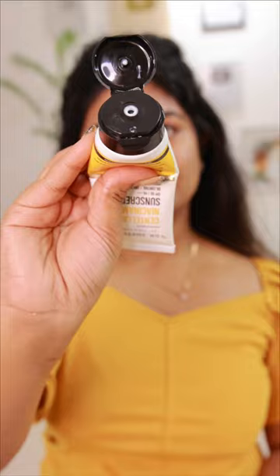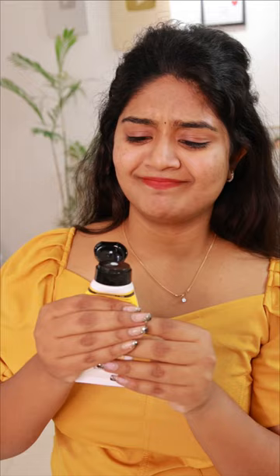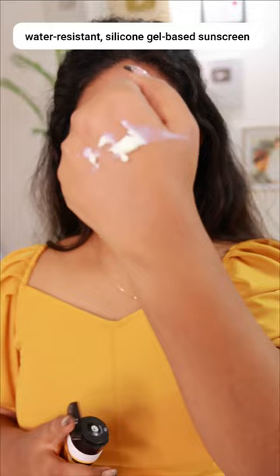If you don't like it, I will show you. This is a matte finish, matte gel, silicone kind of texture. It's for oily acne prone skin, combination skin type.